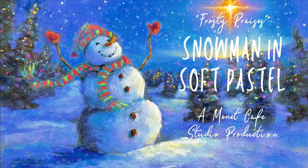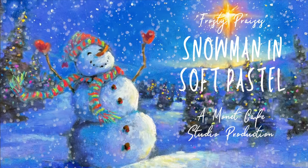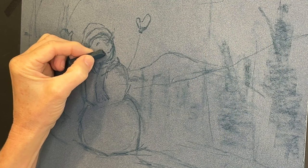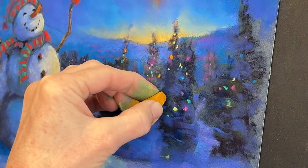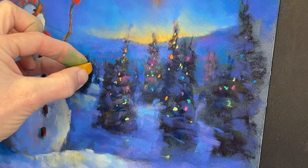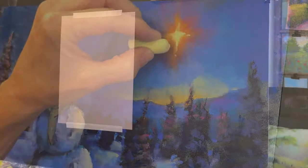Hello, artistic friends. I'm so glad you've joined me for this special Monet Cafe Studio production. In this soft pastel painting tutorial, you will witness me painting a rejoicing snowman as he raises his mittens in praise at the Star of Bethlehem. I'll also be sharing with you some of my techniques for creating colored Christmas lights. Don't you love all that color? And I'll also give you tips on how to create a star like the Star of Bethlehem that really twinkles. So it should be a lot of fun.